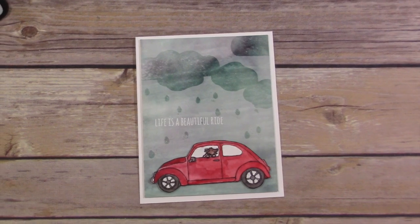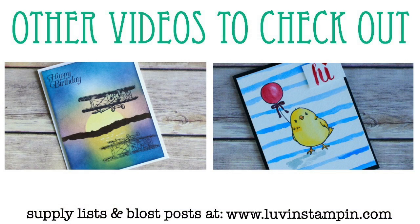Thanks so much for watching and sticking with me through this long video. If you want to watch more of my videos, click on the images that you see here. Please subscribe to my YouTube channel and hit that little thumbs up like button, and I'll see you next time. Bye bye.